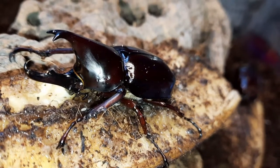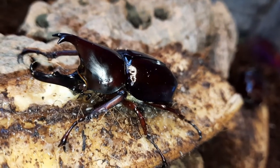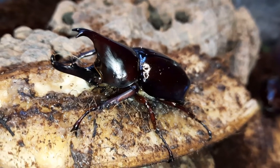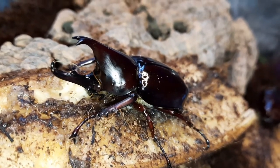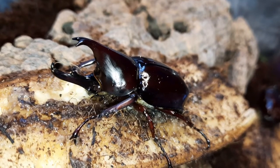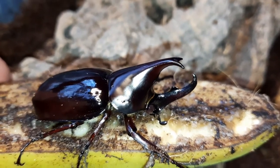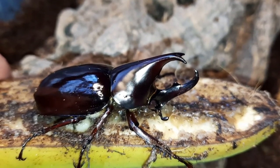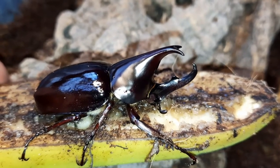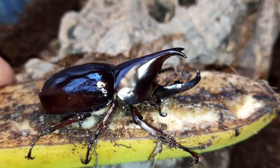I feed them a lot of banana as well as beetle jellies, and they'll eat melon, apples, and pears — any fruit really is absolutely fine. I tend to avoid citrus for these guys. I also really like the brown sugar jellies, as a lot of rhino beetles and larger fruit beetles feed on tree sap in the wild, and the brown sugar jelly represents that a little bit. A whole banana does not last long — these guys soon devour it.